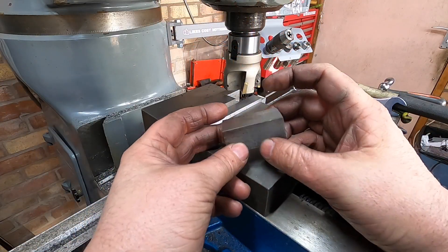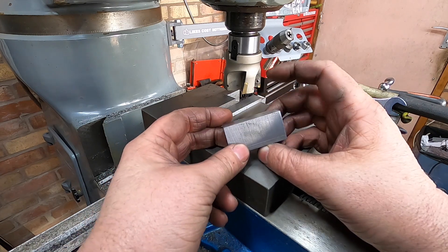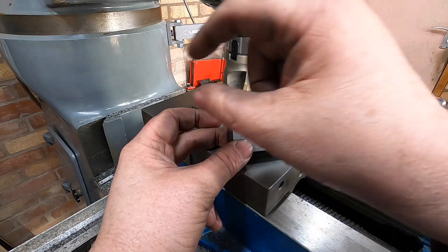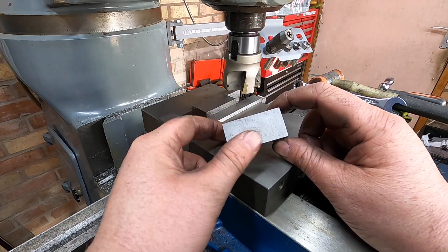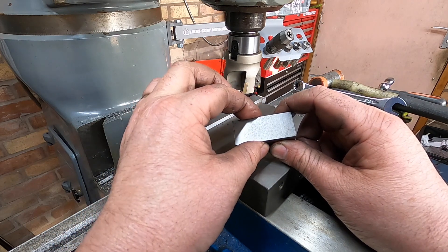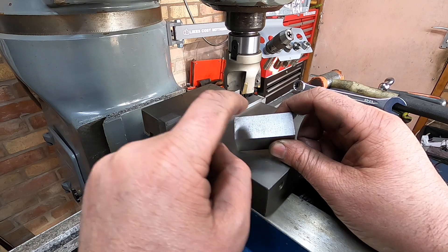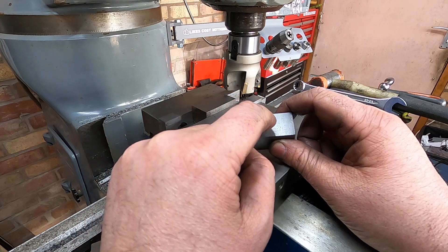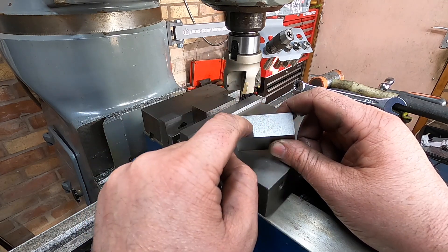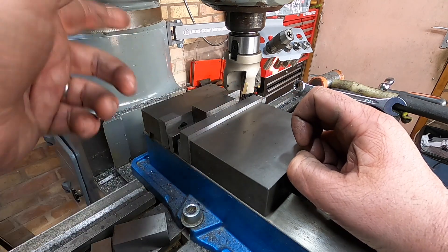These are the riser blocks that are going to go from the bearing to the equalizer bar for the suspension. They're 25 wide, which is the perfect height, but I just need to get them down to 20 mil. Then we can put the three holes in — one M8 in the middle and two M6s either side. So we're just going to machine them down to 20 mil.